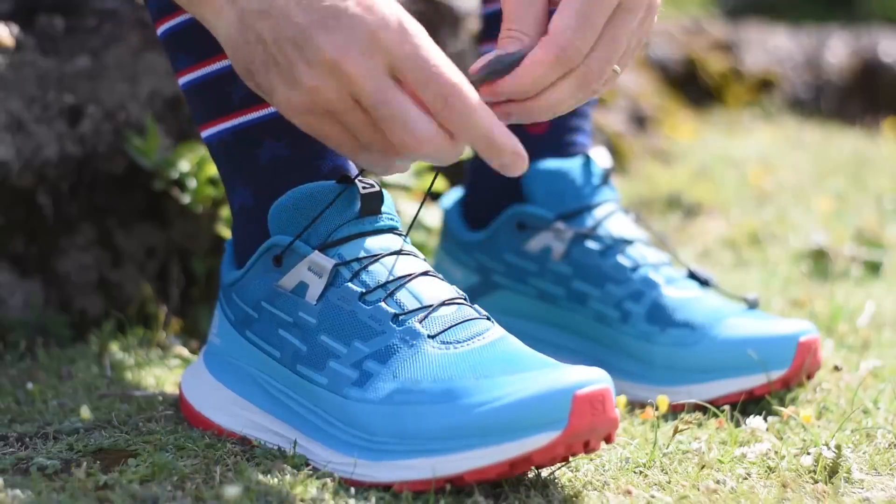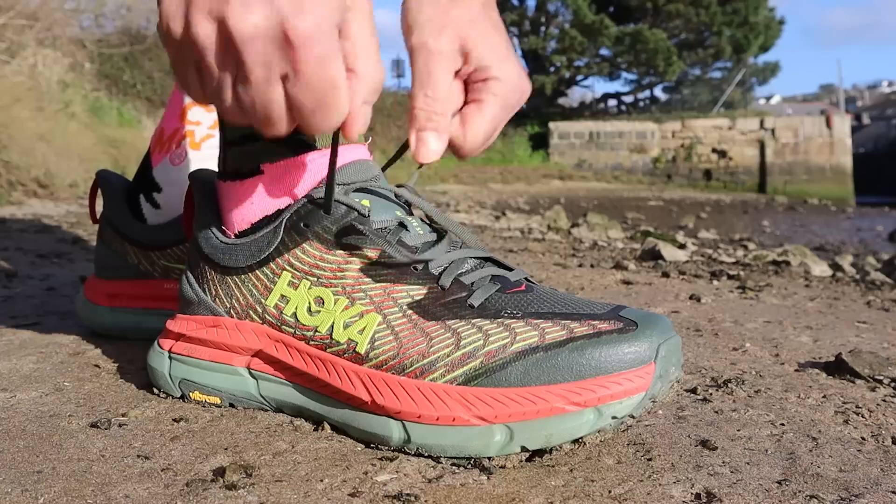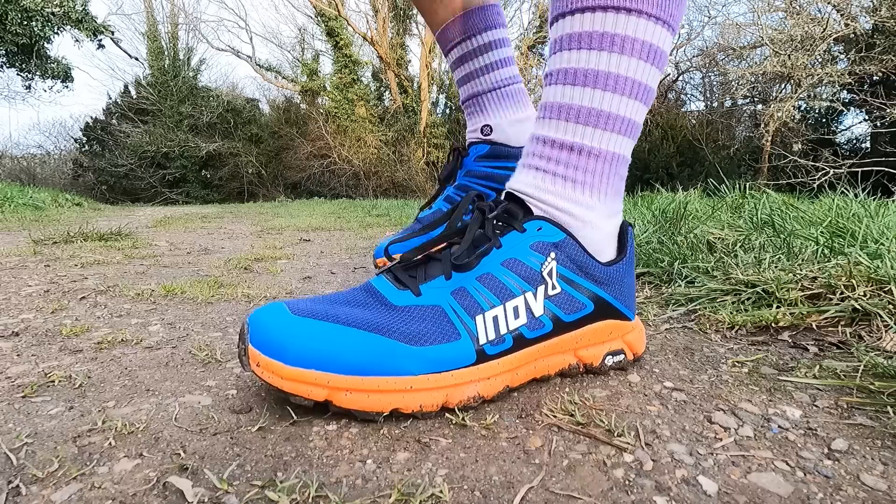Over the years, we've tested out a lot of trail shoes on the channel from lots of different running brands — Nike, Salomon, Saucony, Asics, Hoka, Topo Athletic, Outra, and Inov-8. But we haven't tested any trail shoes from the New Balance brand.